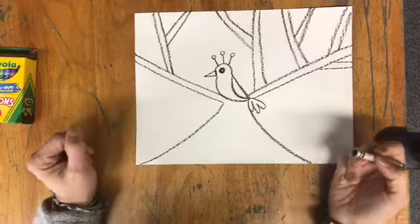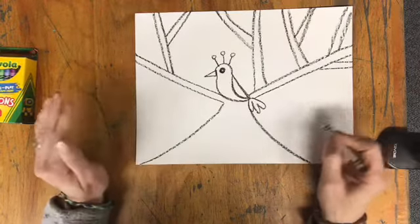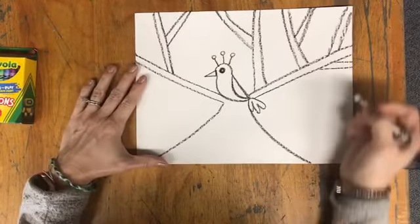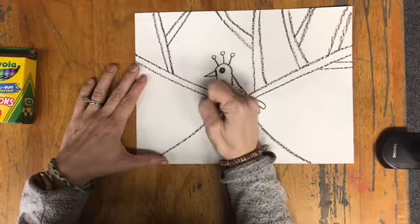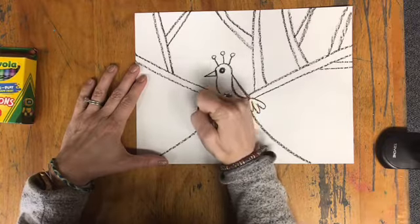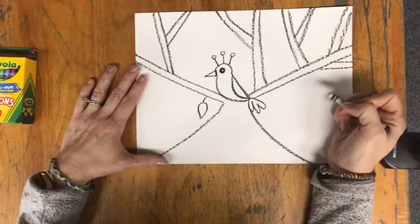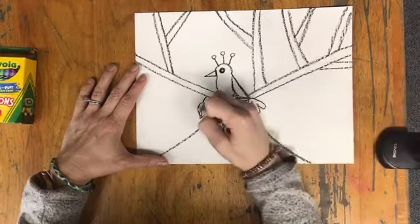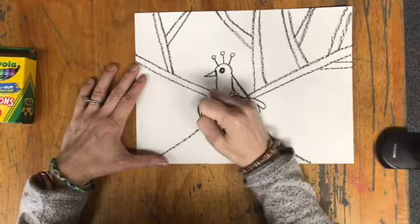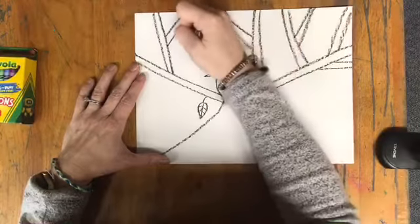While I have my black crayon, I'll go ahead and add some leaves coming off — just a few big leaves, and then we'll add some other leaves as well. So just choose a spot. You can draw a little stem and then draw a shape that kind of looks like an upside-down teardrop or raindrop. If you want, you can put a line down the middle, or even lines off the side. I'm going to continue to add a few more of those.